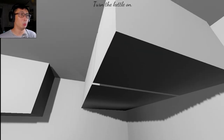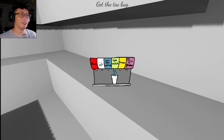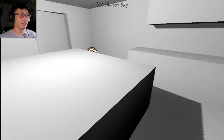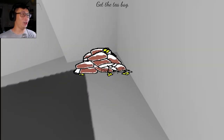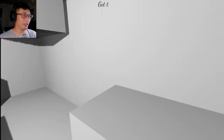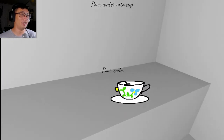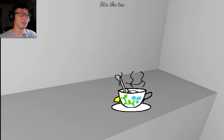Turn the kettle on. What? Soda fountain! Get teabag. Oh my god, what is going on? Put teabag into cup. Yes. Pick up soda. I'm actually gonna try this one day.